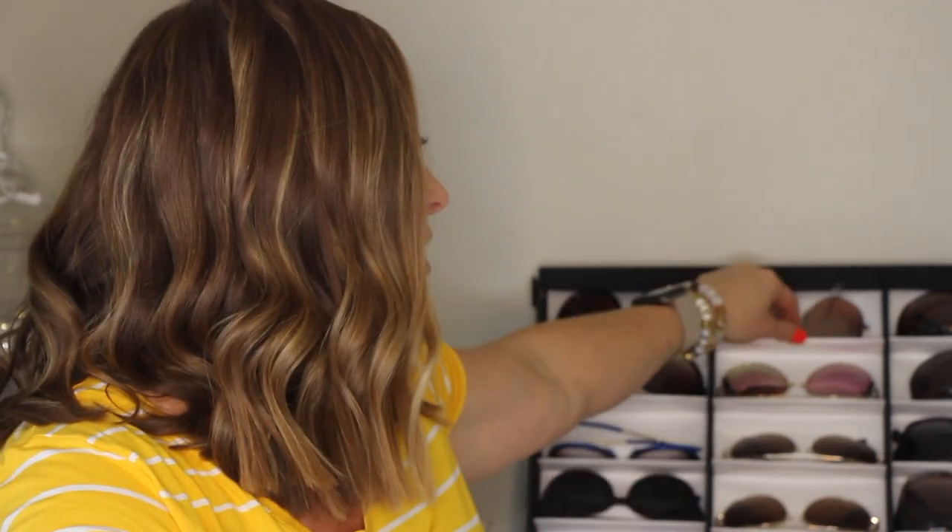The next pair is by Stella and Dot — their aviators. I wore these quite a lot a couple of years ago. They're the white-rimmed ones. As I've worn more aviators over time though, I've found I actually do better with a larger pair than a smaller pair. These are around the $100 mark and are from Stella and Dot.